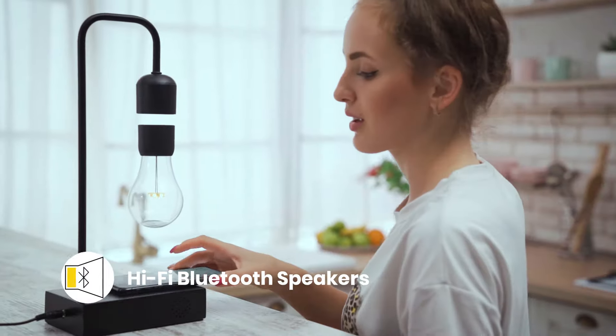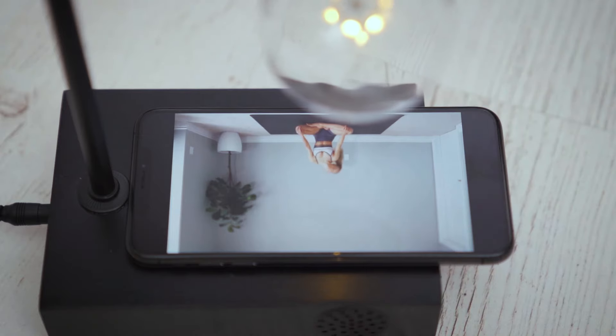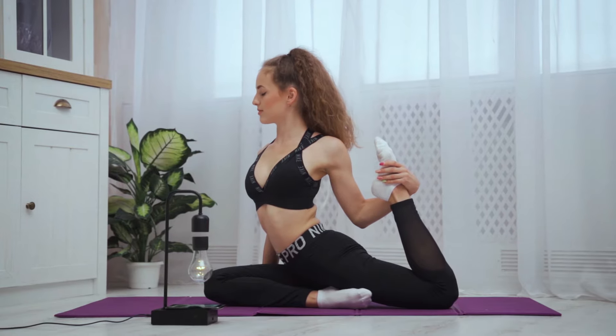For more wireless convenience, Graviton is also equipped with Bluetooth speakers. Just pair your device to listen, watch, or game with hi-fi sound.